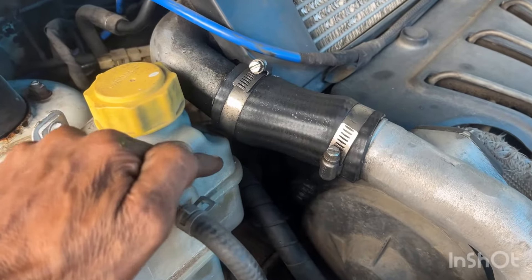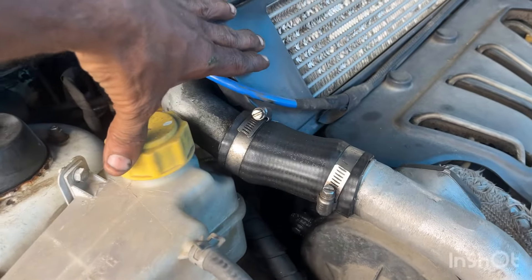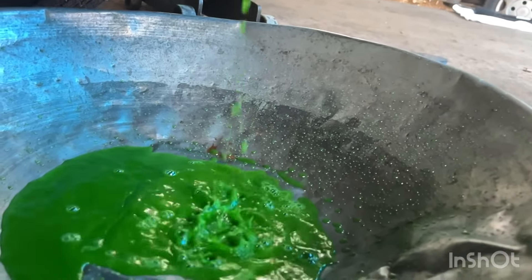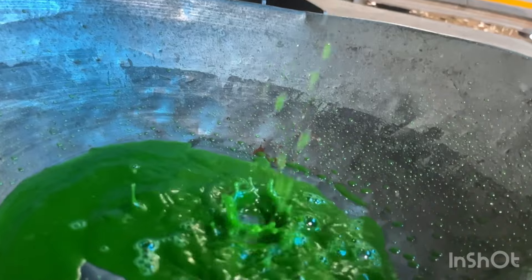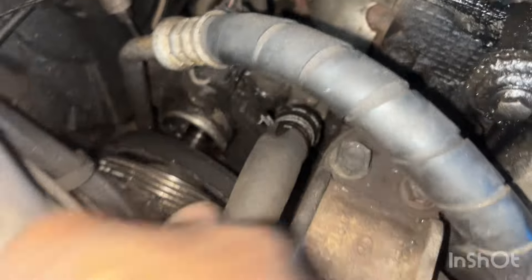This engine is very complicated around the power steering pump. I'll remove it too. There were two pool panels. Let's see the power steering pump.